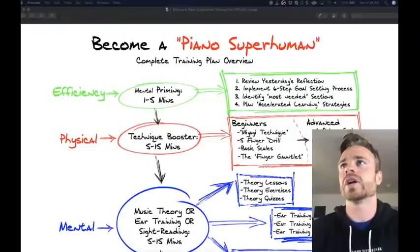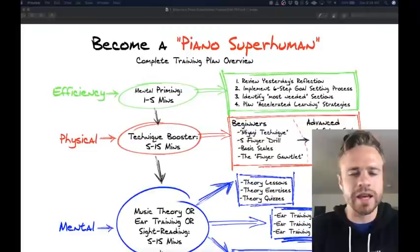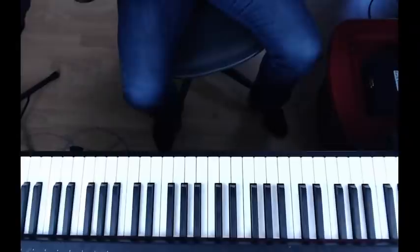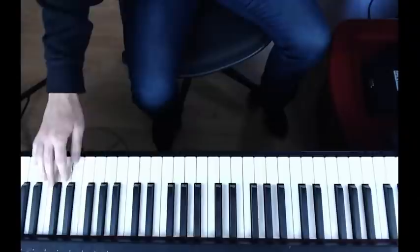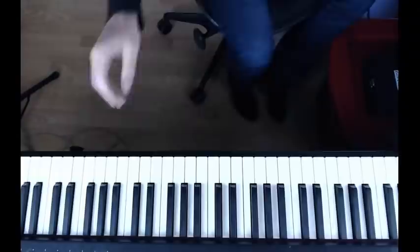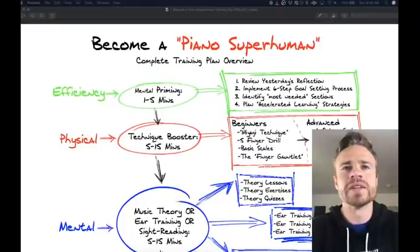Is a 61-key piano sufficient for beginners? 100% yes. I hardly ever use the very top or very bottom keys — most songs never require them. Worst case, if a song has notes you can't reach, you can just move down an octave. If you have a C up high that you can't reach, you can just play it an octave or two lower — it's the exact same note transposed. So 61 keys is fine as long as you have weighted keys.